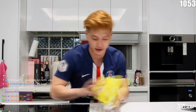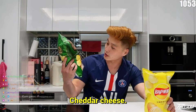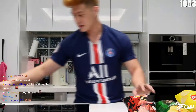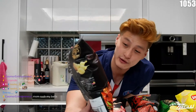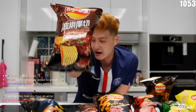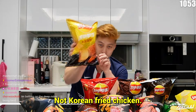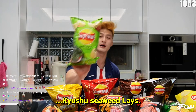So we have like, of course, the normal flavor, Gouda cheese, cheddar cheese, some Korean fried chicken flavor, steak flavor, beef soup potato flavor chips — very similar to beef noodle soup — seafood flavor, deep rich barbecue wings, baby back ribs, Yakitori Lays, fried chicken (not Korean fried chicken), and to top it all off, some Kyushu seaweed Lays.